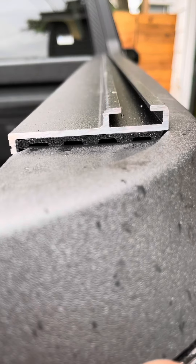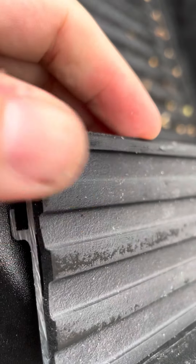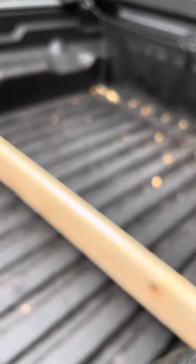As you can see, the bottom of the rail has a rubber seal here, and that keeps it a little bit elevated.